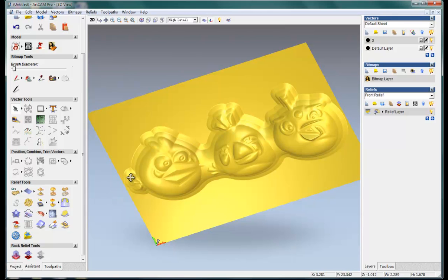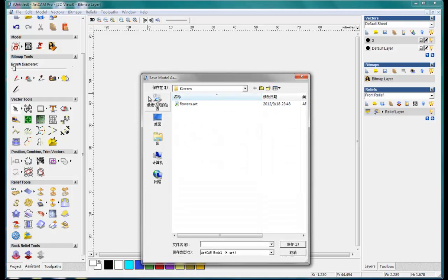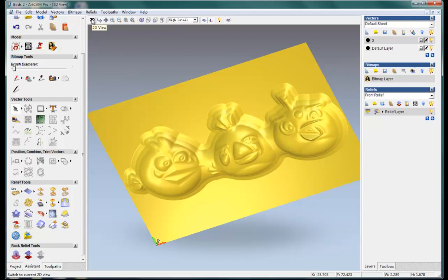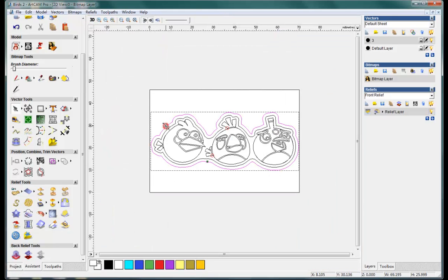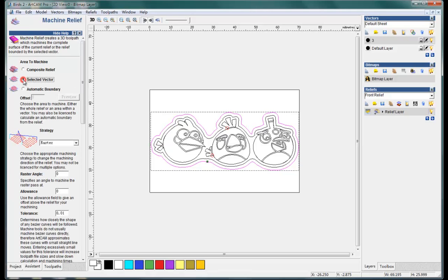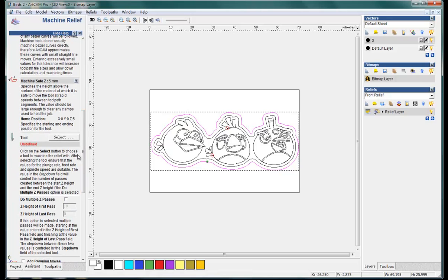So now we can save this. For the toolpath we can make it with something smooth. Select the outline and in the toolpath tab, go to the machine relief. Connect, select, and choose a toolpath.